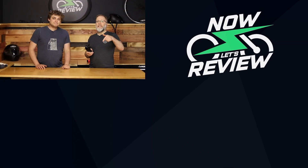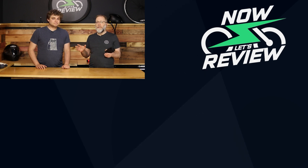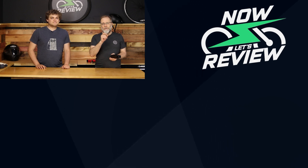We'll put the link down below to Electron so you can check it out. We're really happy with the quality. If you have any questions or comments, put those down below so we can get to them. We review lots of different things, from little things to big things, and we want to know what you want reviewed. Thanks so much for joining us, everybody. We'll see you next time on Now Let's Review.